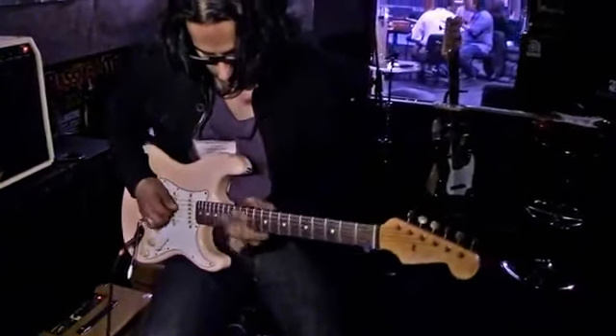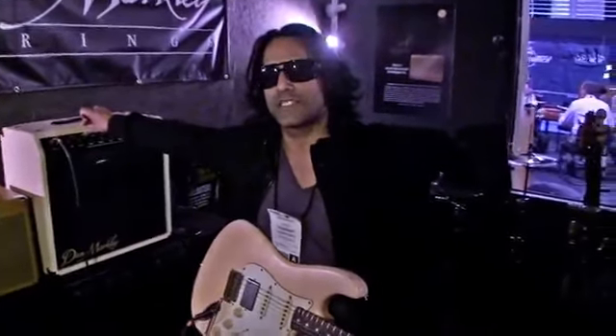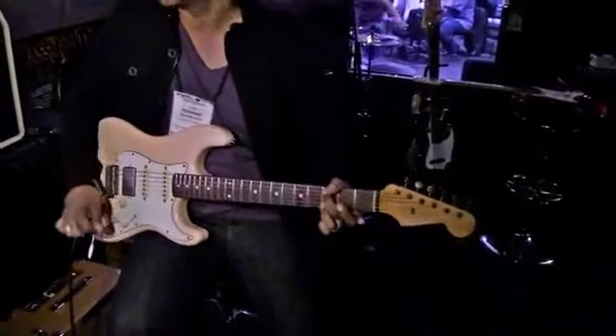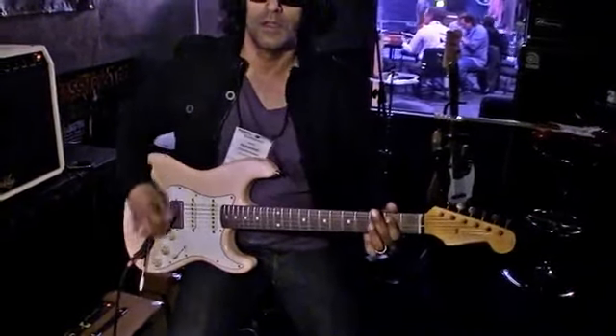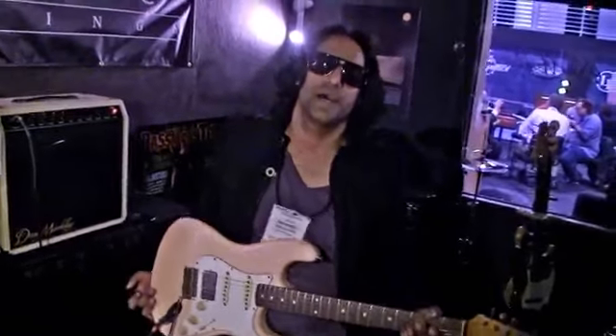The voicing switch adds a low boost, so when you're playing chords it really beefs it up. And in one-guitar-player situations, live, I think it's a very handy tool.